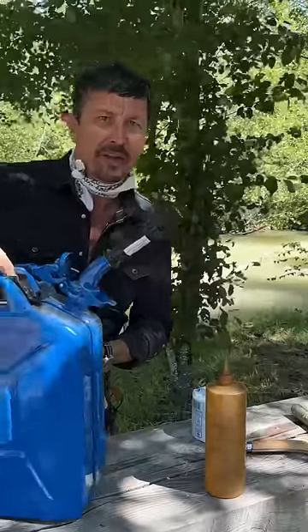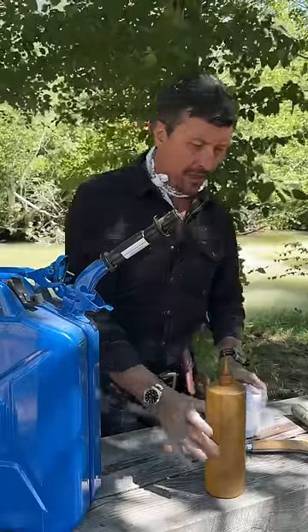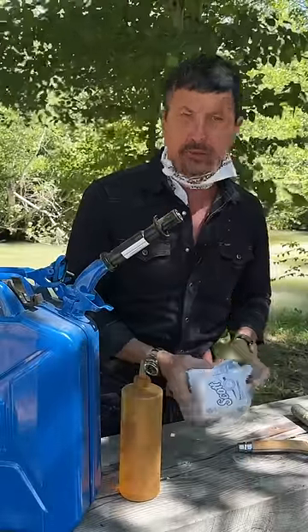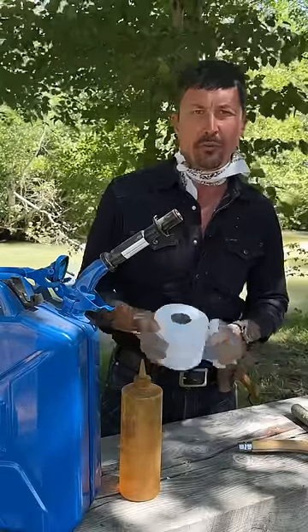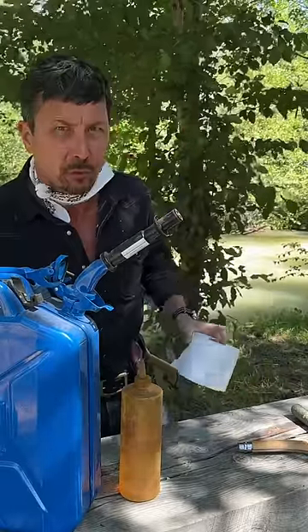Every pro homesteader should have at least five gallons of kerosene on hand. It's very similar to diesel, but it's cleaner and it doesn't smoke as much, so you can use it indoors much better than you can diesel — but diesel will work in a pinch.